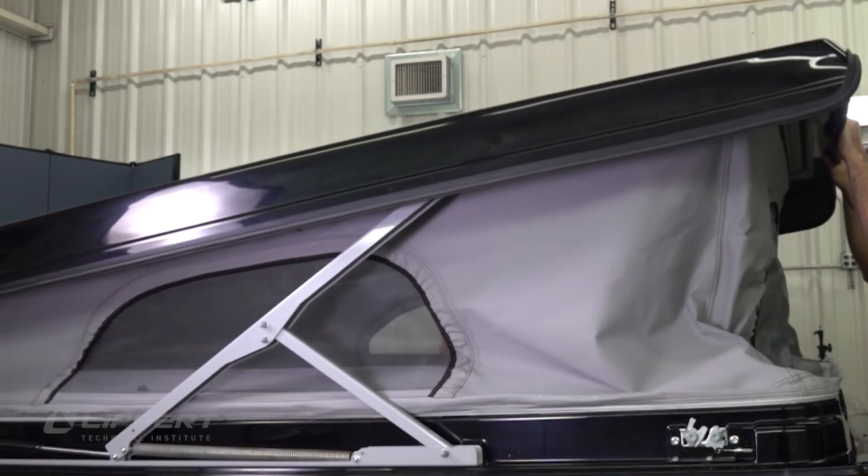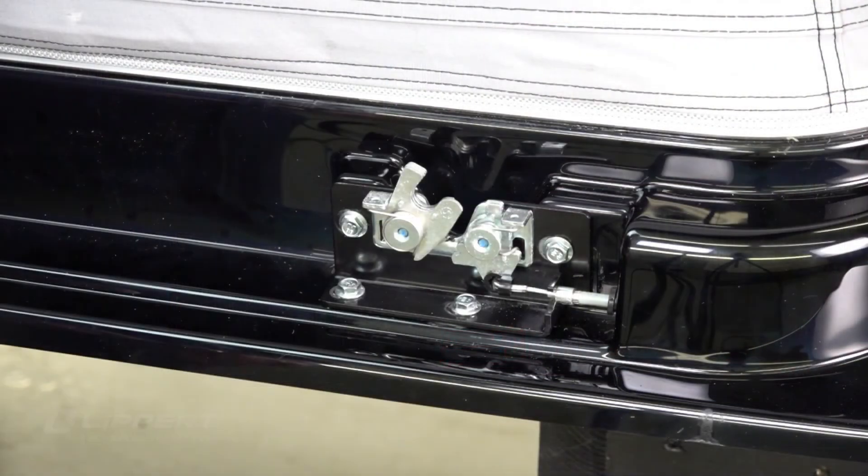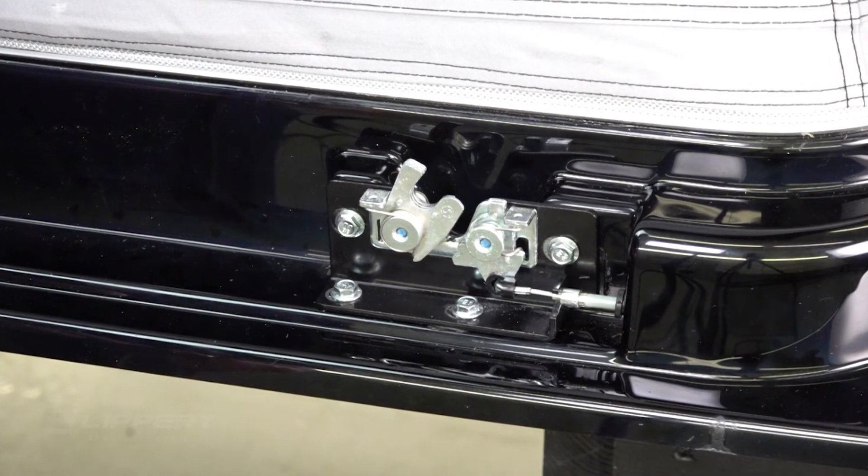You may need to try opening and closing the pop-up to ensure the latch catch and the latch are properly aligned. This completes the latch replacement procedure for the Lippert pop-up roof system.